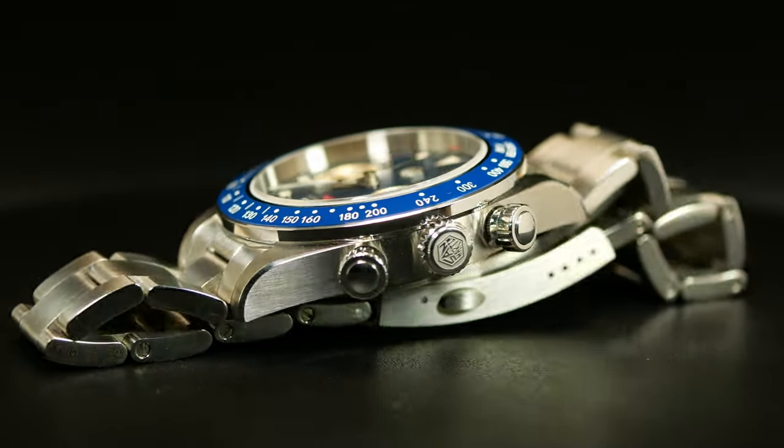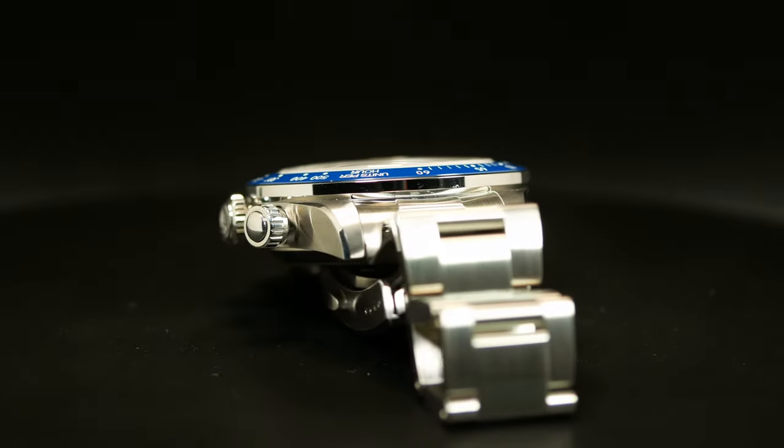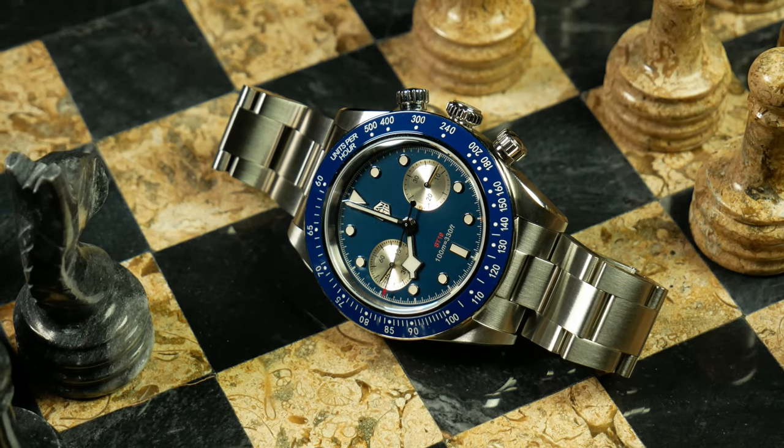As for the watch itself, it's pretty much what you'd expect. The case is very retro-stubby — stubby angled lugs paired with brushed sides, top, and a narrow polished chamfer running down each side. Honestly, pretty standard for a Tudor homage these days, as I think Tudor really only makes one type of case.